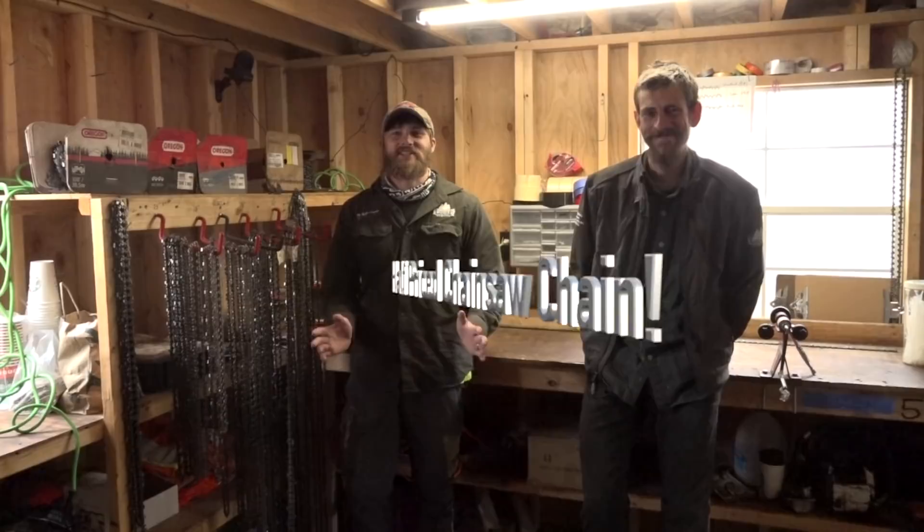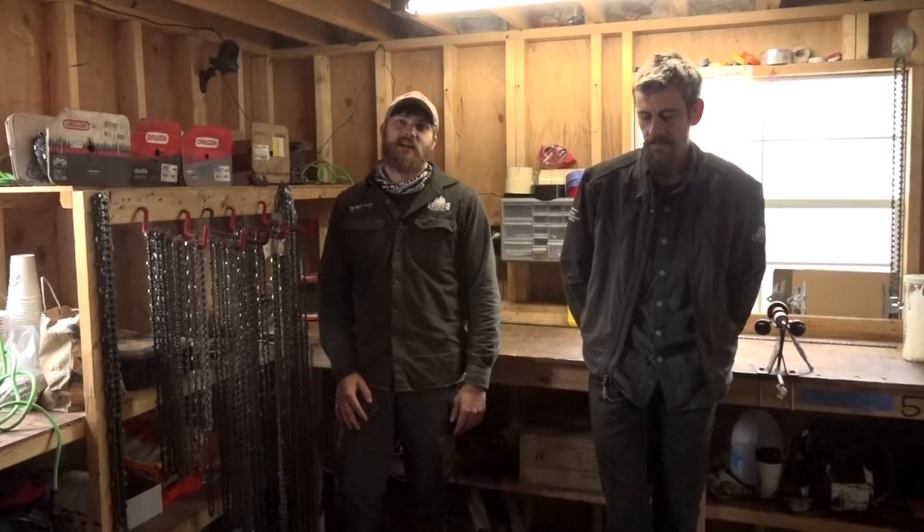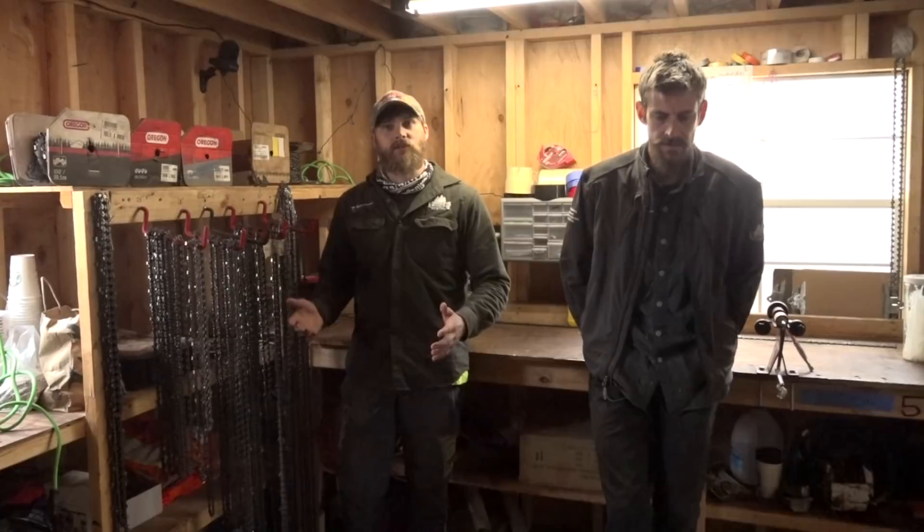All right everybody, welcome back. We're here with Inbred Jed and we're going to show you today how to save a bunch of money making chainsaw chain. We're in the little corner of our shop right here — this is where all the magic happens, this is where we make our chain. We'll go through what you need to make your own chain, show you how Jed does it, and at the end we'll talk about the price difference, because it's pretty substantial buying it in the spool versus buying individual loops.